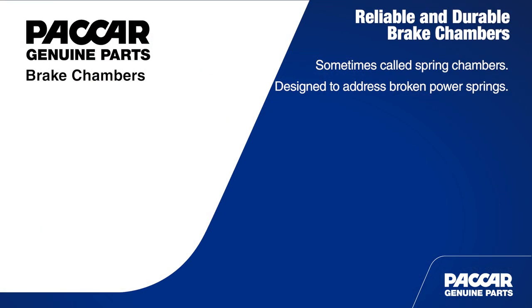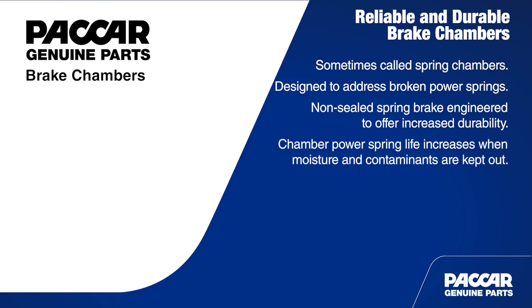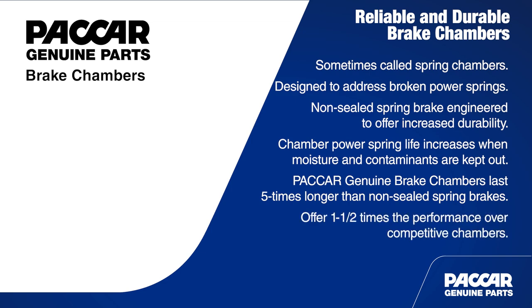The PACCAR Genuine brake chamber is a non-sealed spring brake engineered to offer increased durability. In fact, power spring corrosion testing proved that chamber power spring life will be increased when moisture and contaminants are kept out. Additional testing has shown PACCAR Genuine brake chambers last five times as long as leading competitive non-sealed spring brakes, and offer more than one and a half times the performance when compared with competitive chambers.